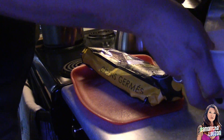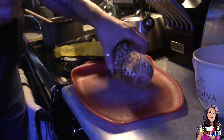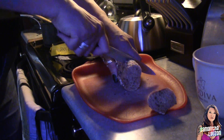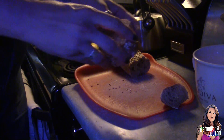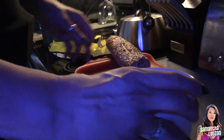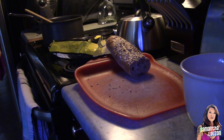Oh my god, it looks so yummy! Okay, now we have our bread. We're going to cut the end off and then cut two pieces — trying to keep them almost the same size. And we're going to put them in the bottom of our cup, just like that. Amazing!